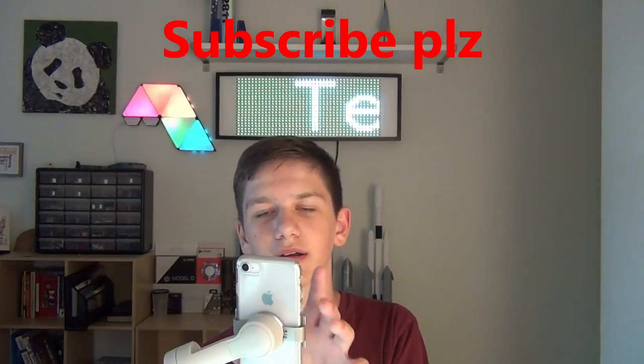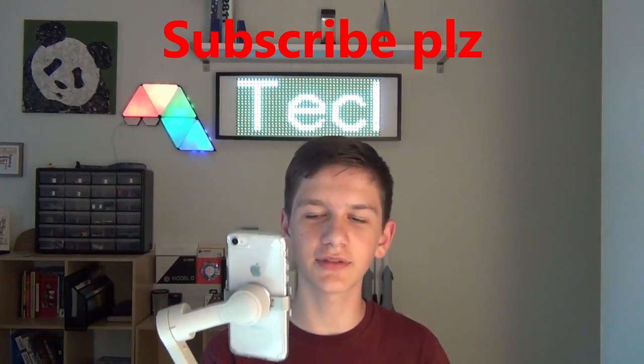I got a gimbal — it's the DJI Osmo Mobile 4, their latest and greatest model. I'm about a year late to this party, but it gimbals and it's pretty great. I'm thinking about making a GoPro mount in the shape of a phone so you just have the GoPro on there.